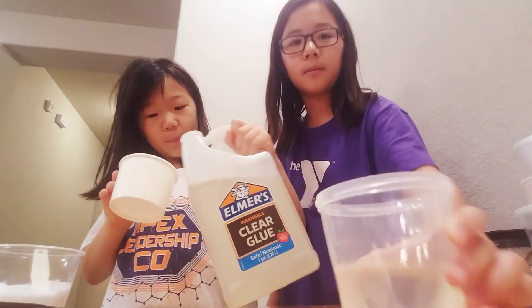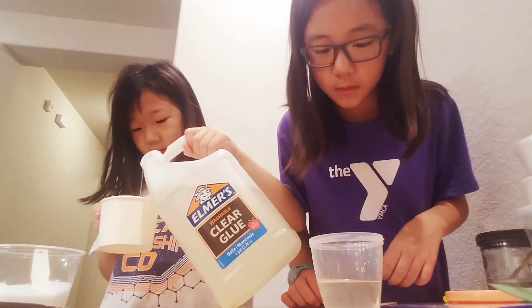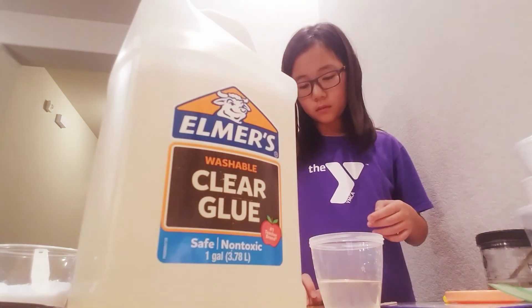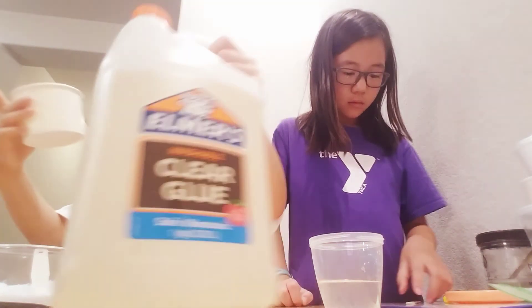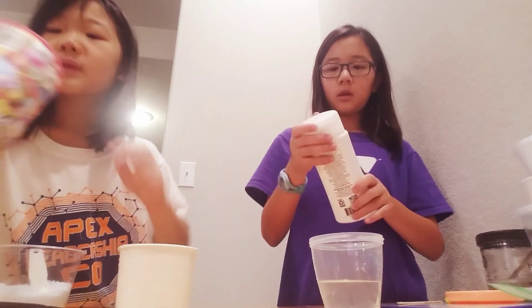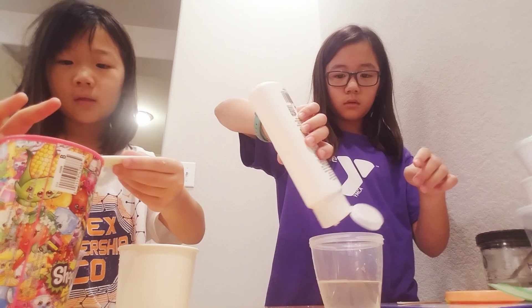So right now I have my clear glue — you can't really tell but it is clear. I'm gonna make a really small amount to start off with because cloud slime expands a lot. Now I am actually going to add lotion, and I'm gonna have to activate this a lot more than usual.